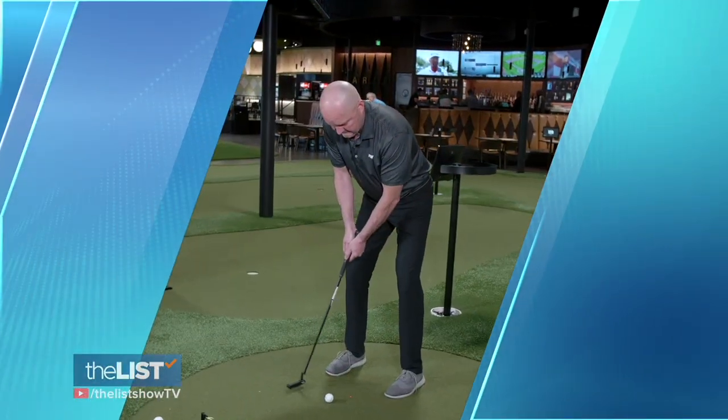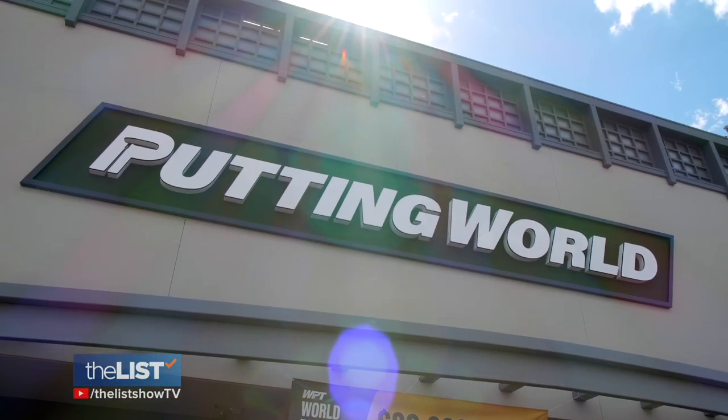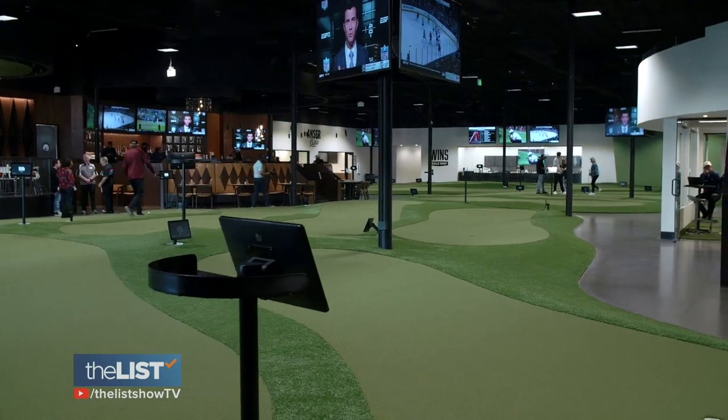To learn how to putt with precision, we turned to Tim Cezor, founder and CEO of Putting World in Scottsdale, Arizona.